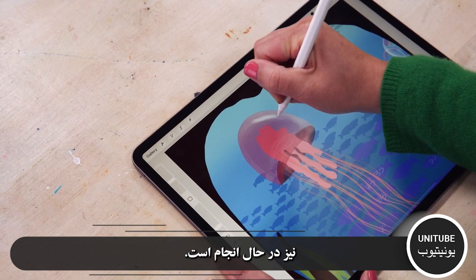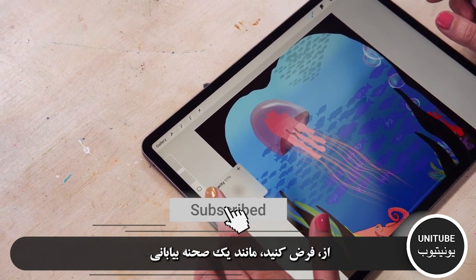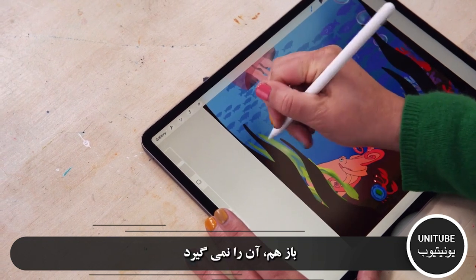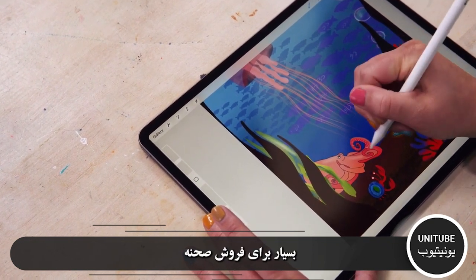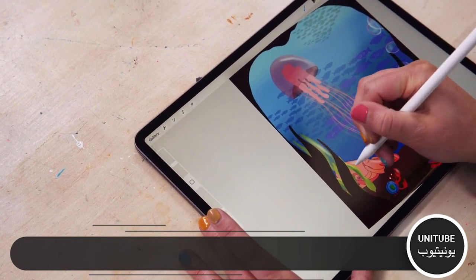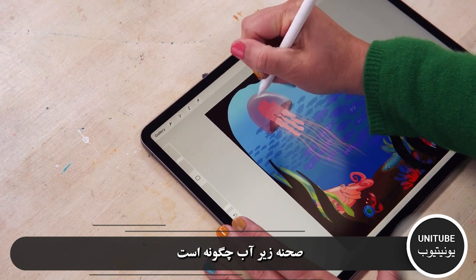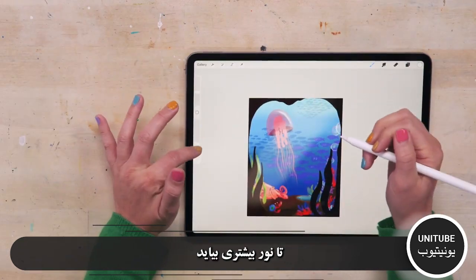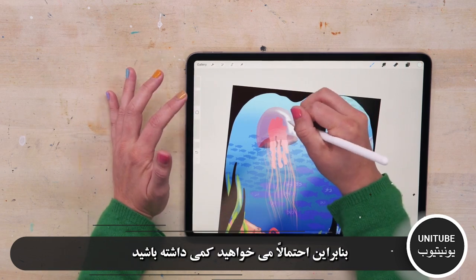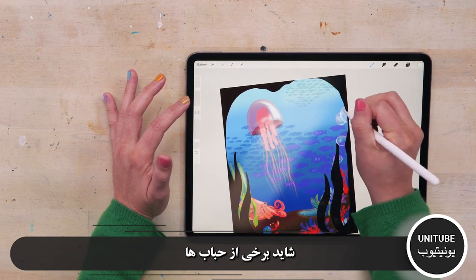Think about where this scene is taking place too. It's underwater, so the water is going to help diffuse that light — it's really going to be a lot different than, say, a desert scene where the light is going to be really harsh and strong. It doesn't take that much to sell the scene. You're going to have more light coming towards the surface and then less and less at the bottom, so you probably want to have a little bit darker light further down. Maybe some of the bubbles are catching that light too.